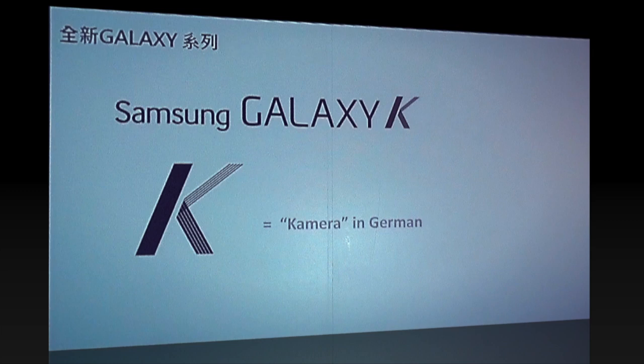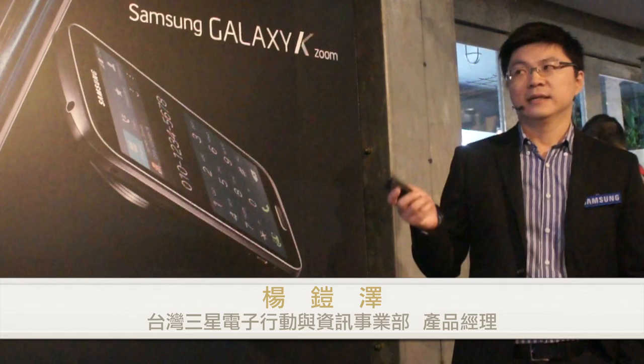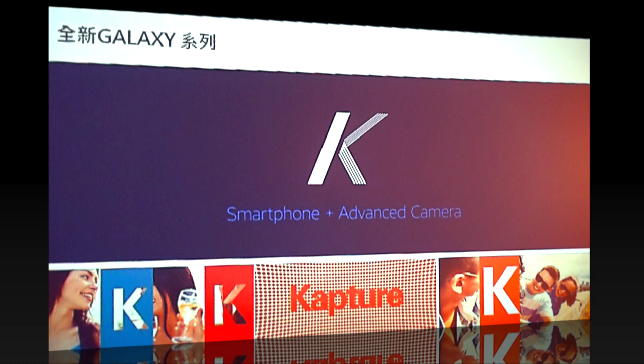GS-K系列，K顧名思義取德文Camera的意思。所以GS-K未來會比較focus在照相功能跟專業拍照功能上面。GS-K的定義就是Smartphone加Advanced Camera，它在照相功能上會有更先進更進一步的功能。